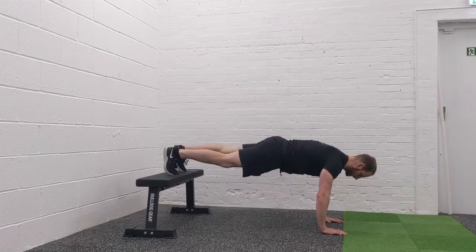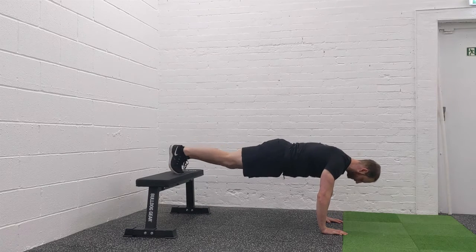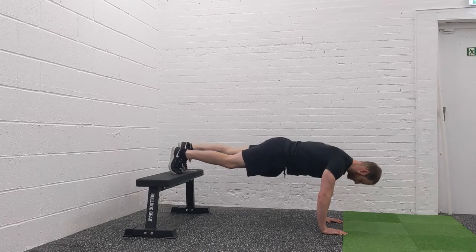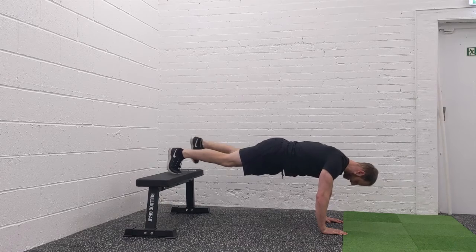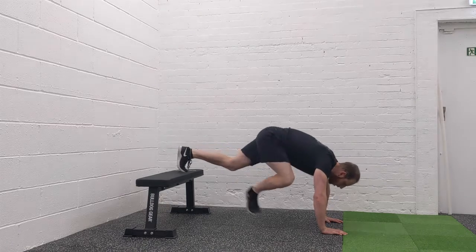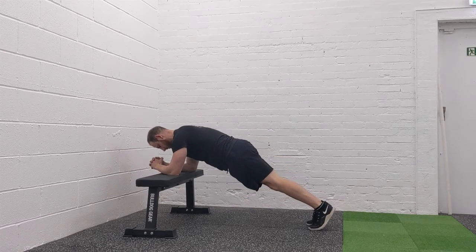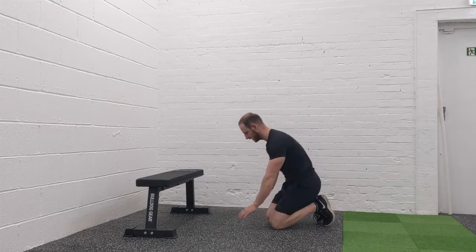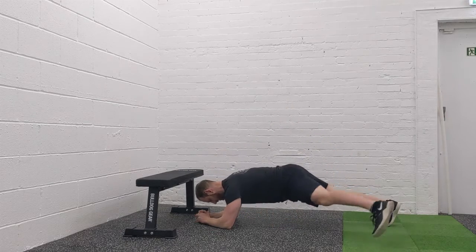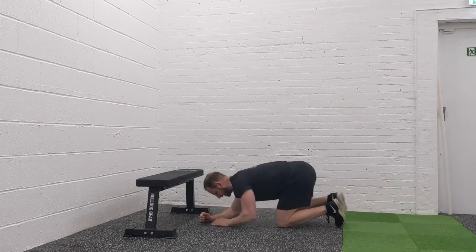Then we've got side steps. You're just going to step the foot out and keep the core nice and engaged on the side. If that's too challenging, just hold the plank position. Or if it's still too challenging, go onto the elbows and hold a high plank position. Or take the step out completely and just do the side step from there.